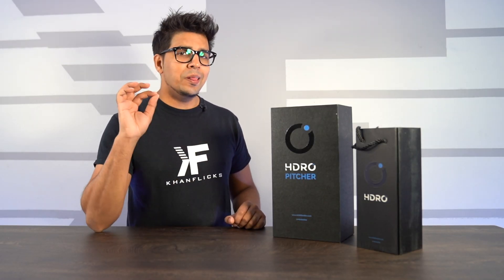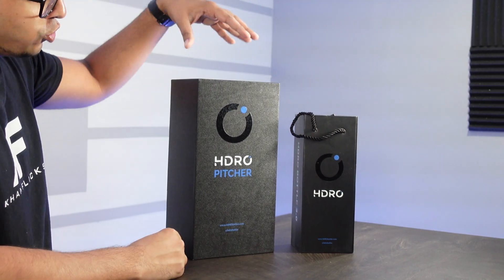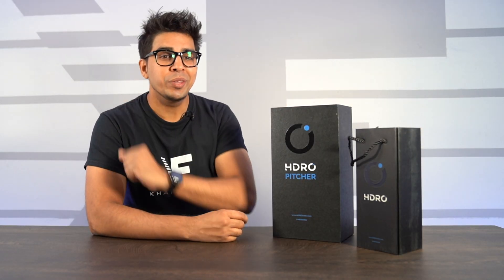Hey guys, welcome back to an all new episode. Today we'll be looking at something a little bit different — these here are hydrogen bottles, a hydrogen pitcher and a hydrogen bottle made by a company called Hydro. This particular company creates these bottles which inject hydrogen into your water.